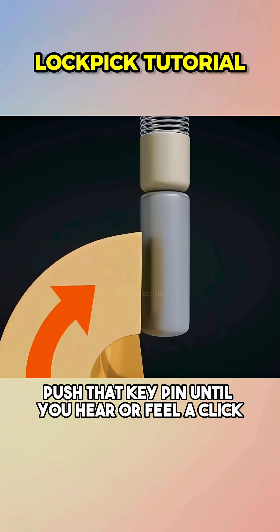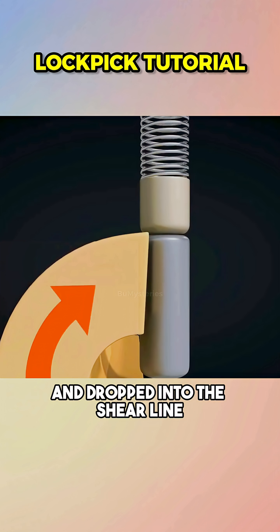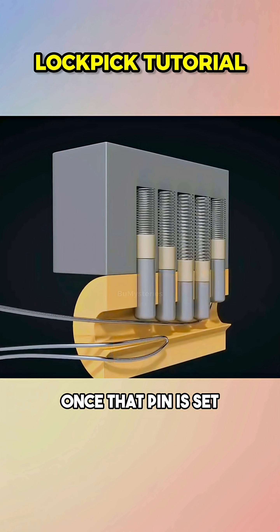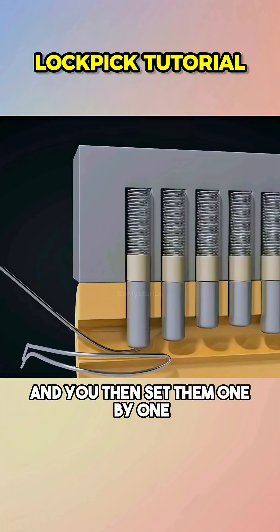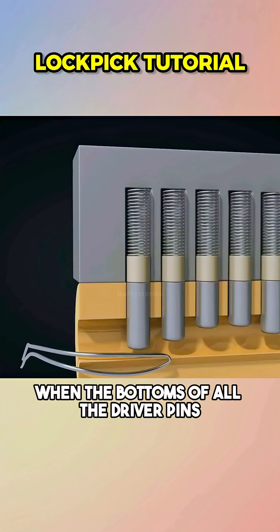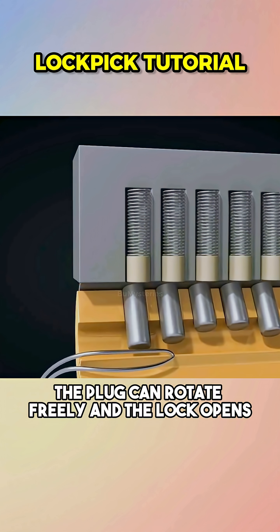Push that key pin until you hear or feel a click. That means the driver pin has been pushed out of the plug and dropped into the shear line. Once that pin is set, the other pins will continue to bind, and you then set them one by one. When the bottoms of all the driver pins line up with the shear line inside the plug, the plug can rotate freely, and the lock opens.